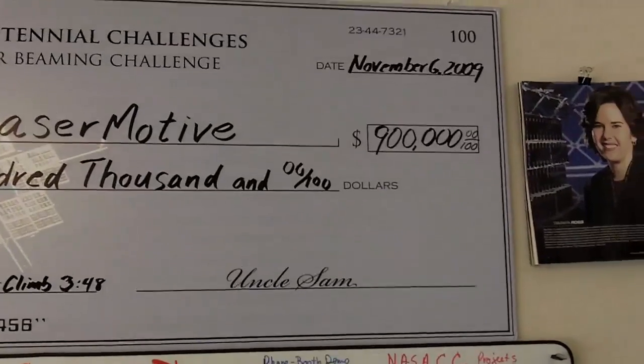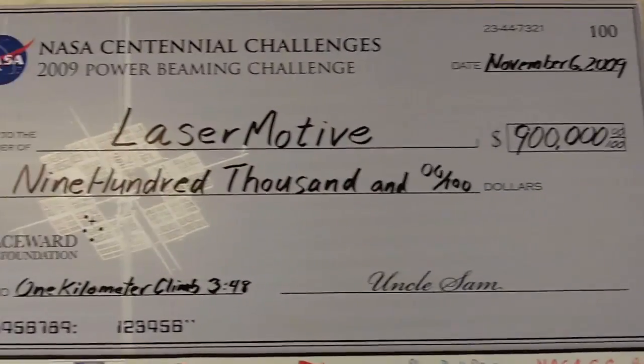This actually climbed a kilometer cable at 4 meters a second, which was faster than the 2 meters a second we needed to win the prize. Very impressive run by Laser Motive. Officially, it was a little over 4 minutes to go 900 meters.